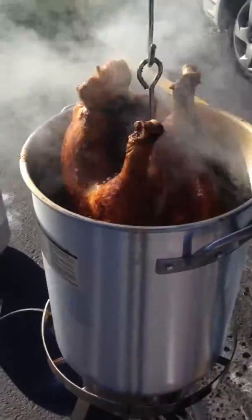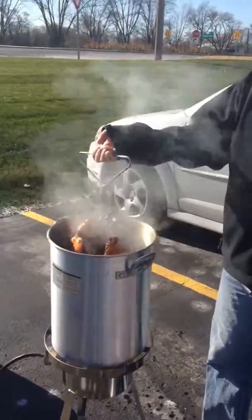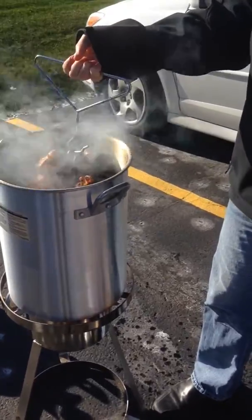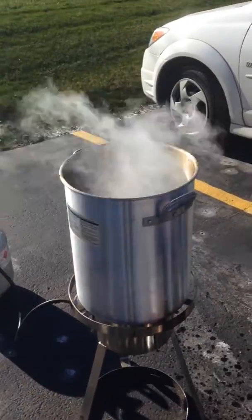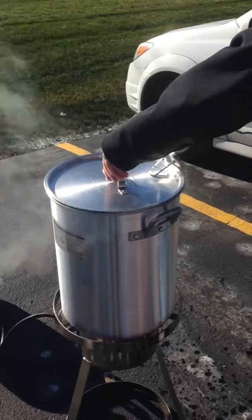As you can tell, it's nice and golden brown right now. It's going to get quite a bit darker than that. And then when you drop it back in, just make sure that you're dropping it in once again extremely, extremely slowly. Then just put the lid right back on and you're good to go.